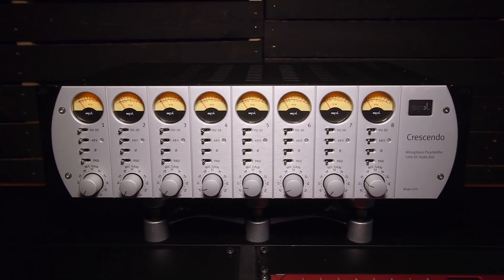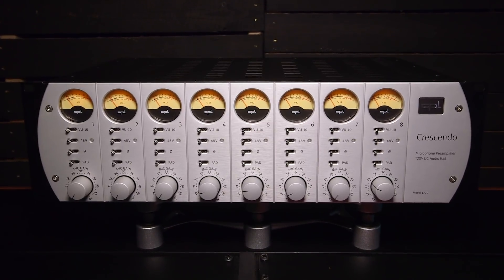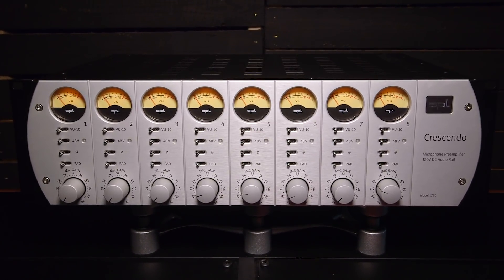It certainly looks to be engineered in the same style as SPL gear — very professional and well engineered — so it's not the cheapest mic pre on the planet. Actually, it's not the most expensive SPL mic pre either. They have the Gain Station 8 which has tube and fat components with a lot more going on. The Crescendo is a very simple mic pre, but yes, it's not cheap — it's $6,500 US for eight channels. Per channel, that's actually not bad, and it gets you really high quality — maybe one of the cleanest on the market today.